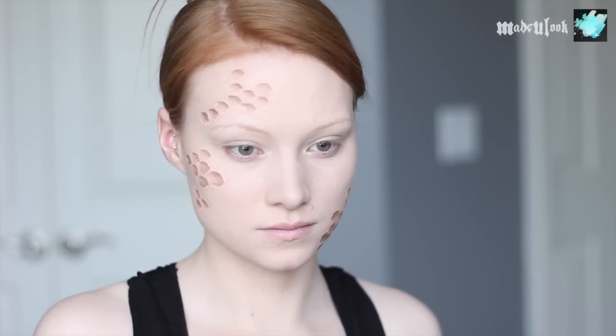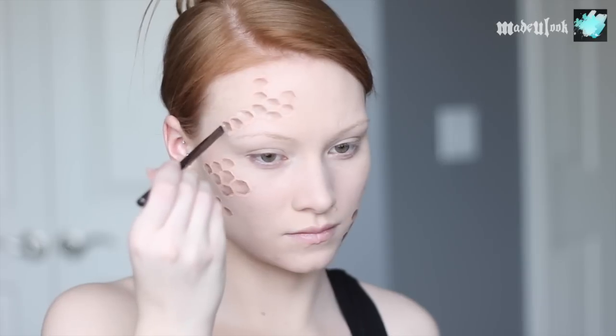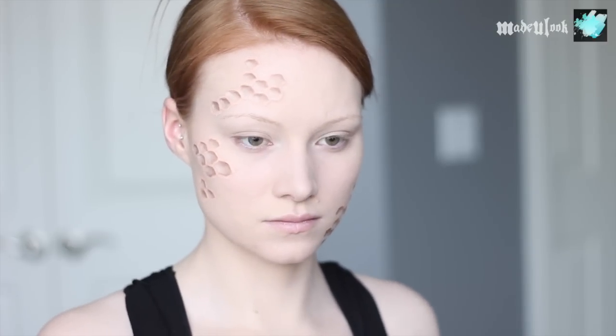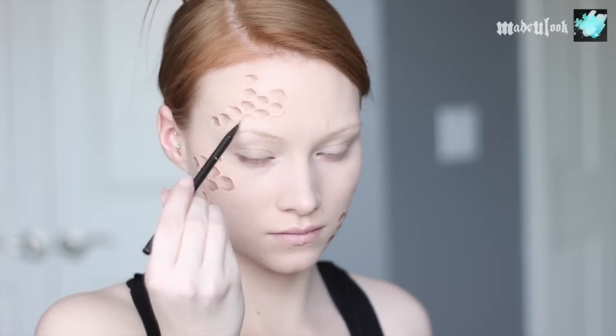To add a little bit of extra dimension, you could also add a highlight — I'm using white body paint to fill in the opposite side. To give the honeycomb some dimension away from my face, I'm then taking a light brown eyeshadow and going very close to the honeycomb. Everything works in little detail, so you want to make sure it's nice, clean, and precise.